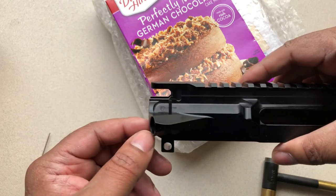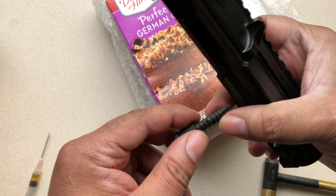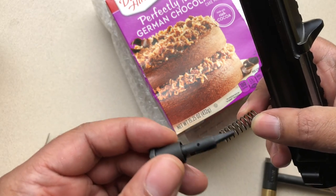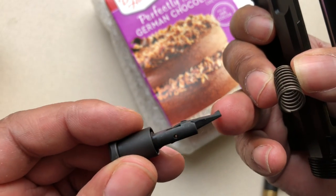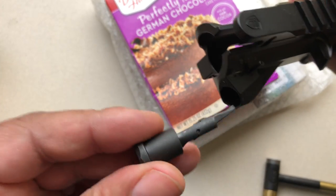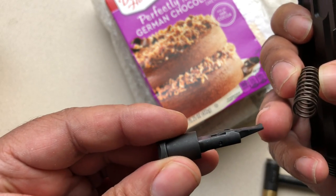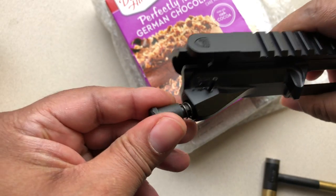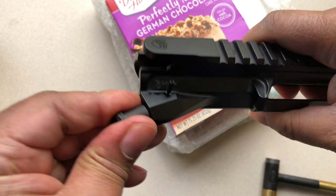Now that we have the roll pin started, what you're going to do is take your actual forward assist assembly. I'm going to take the spring and the forward assist. As you can see, this forward assist has a hook shape on it — what you're going to do is take that hook shape and insert it facing the inside of the upper receiver. This hook actually engages with the teeth on the bolt, the BCG. All right, so I'm just gonna get this in place.